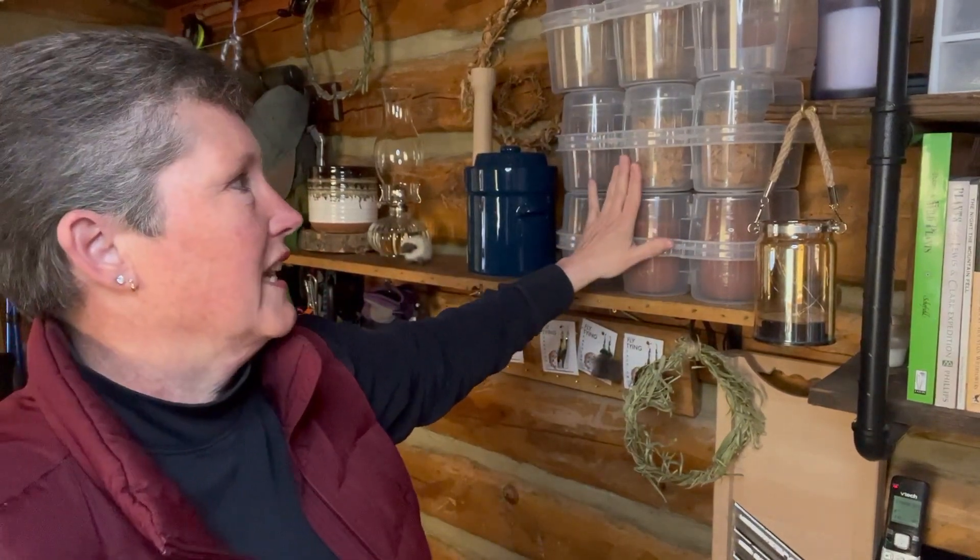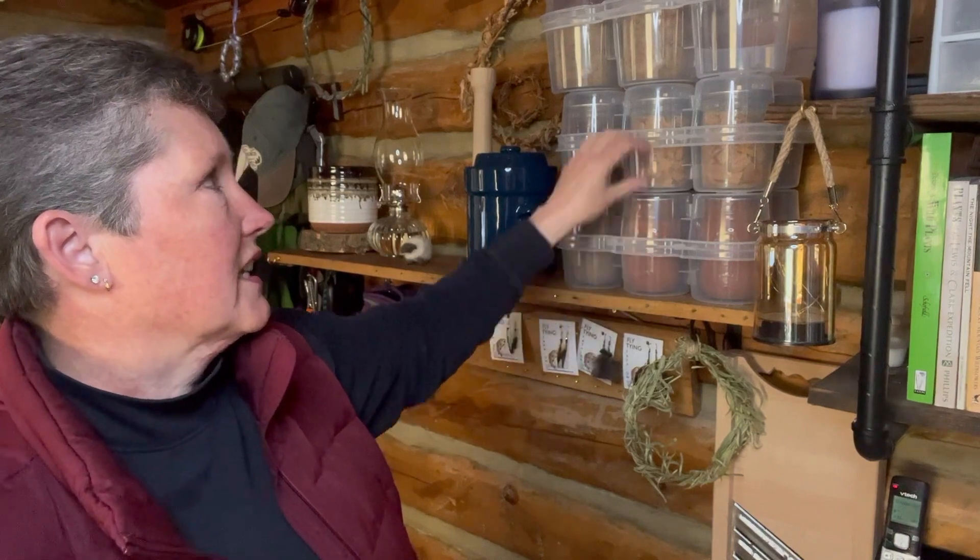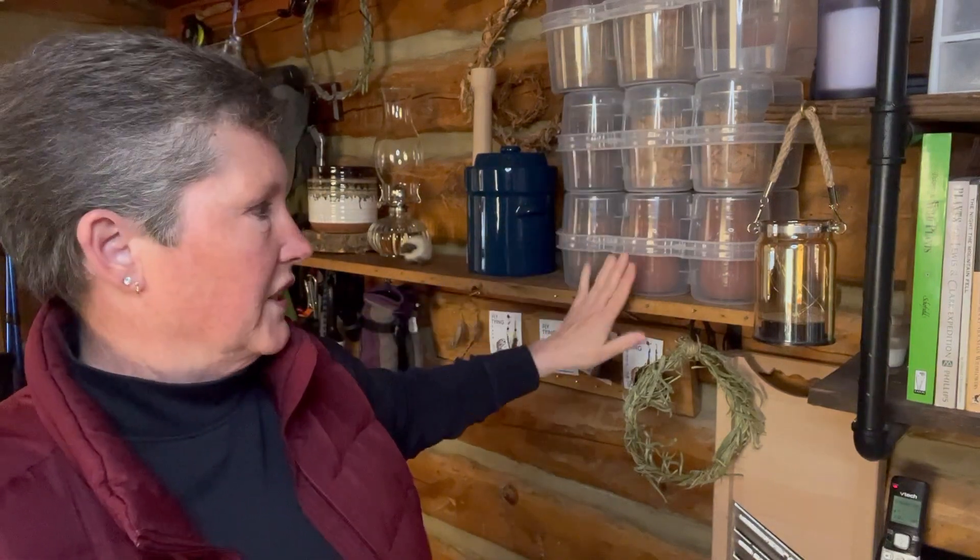I can get three of these crates — so that's 6, 12, 18. I can get 18 jars of canned goods on one of my shelves. This is exceptional for me because I need to use the vertical height in this cabin more than the horizontal. I don't have much horizontal space, but I have more vertical.